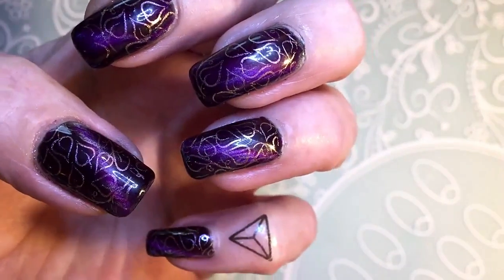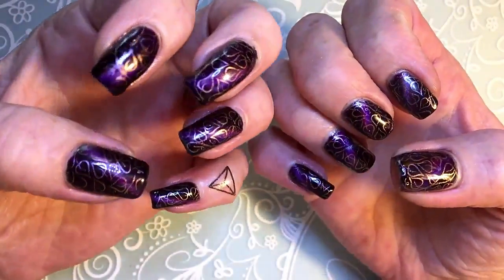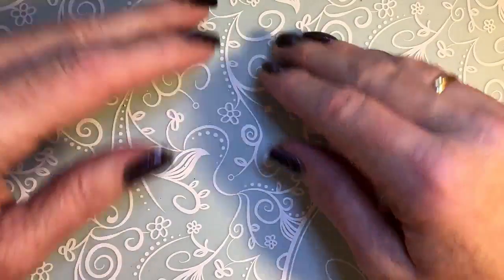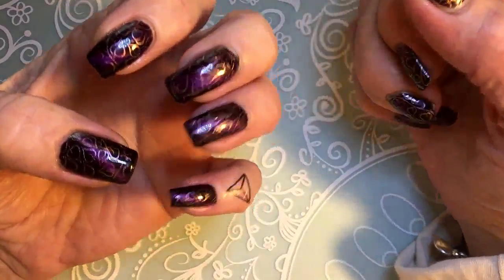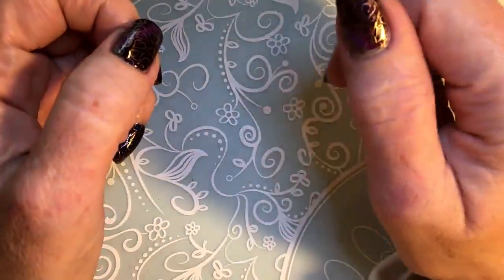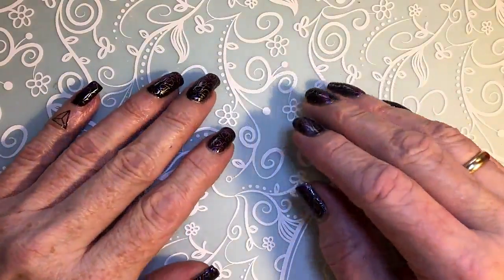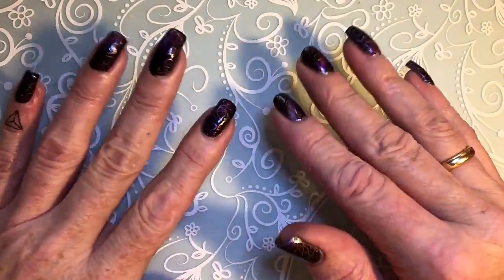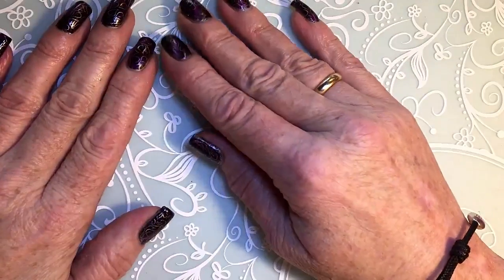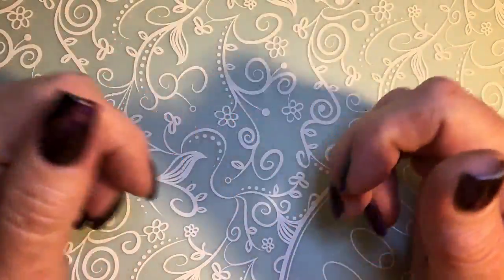These are the finished nails. If you like them please hit the thumbs up. If you are not a subscriber, subscribe. If you have any questions about any product or anything I did in the video, you can leave me a comment down below and I'll answer as fast as I can. Subscribe for more nail videos like this, hauls, and much more. If you have a channel yourself I will sub you back if you subscribe. I wish you all a happy Halloween and I'll see you in the next video.